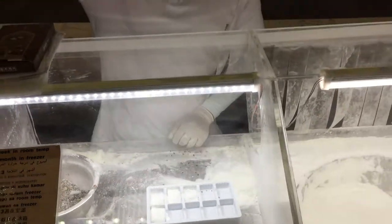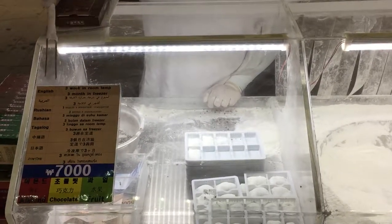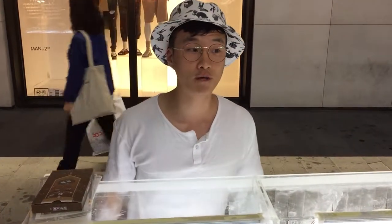I have three different flavors. I'm on chocolate — first flavor. One shape is 7,000. This cookie lasts one month, no problem, at room temperature. And three months, no problem, in the refrigerator. Many people from Germany buy this cookie for souvenirs.